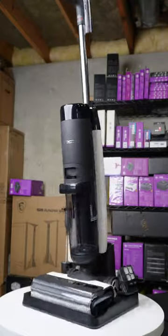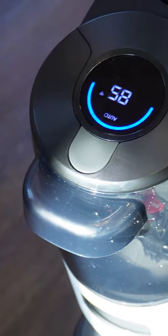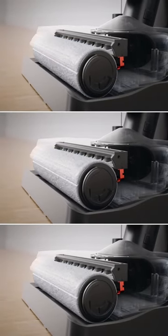The Roborock Dyad Pro and the Tyneco Floor One S7 Pro both offer cordless wet-dry cleaning, digital displays, and self-cleaning features for convenience.